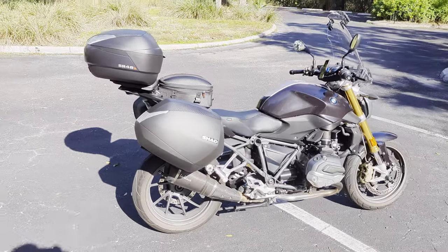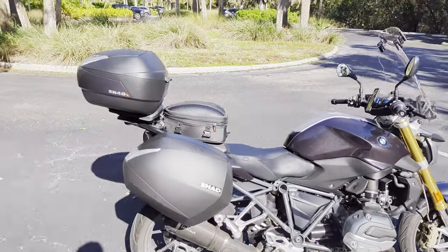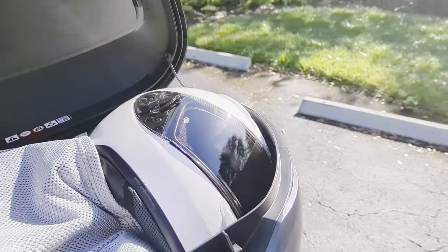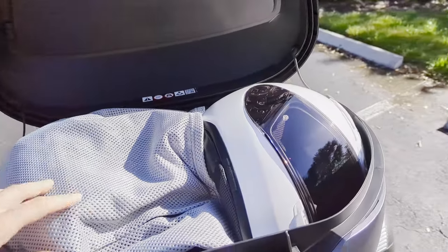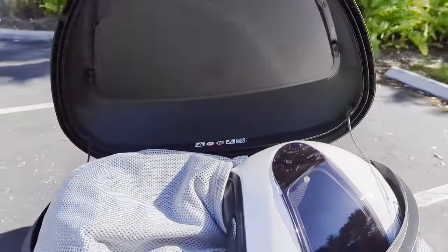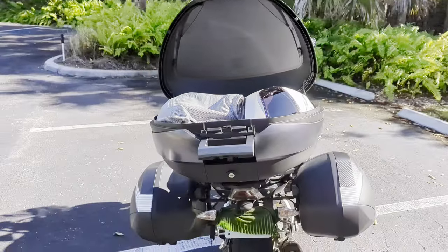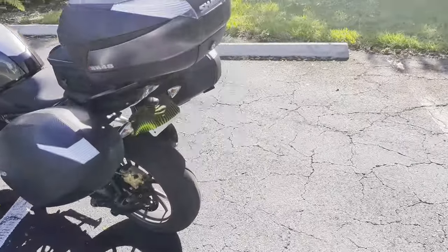I'll show you what it looks like inside — it's got plenty of room and a really smooth mechanism. I've got my helmet in there, my motorcycle jacket with back protector, and my gloves underneath. It still has room on top for a pair of pants or whatever else you want. Two helmets will go in there easily, a laptop in a hard case, camera equipment — whatever you want to secure.